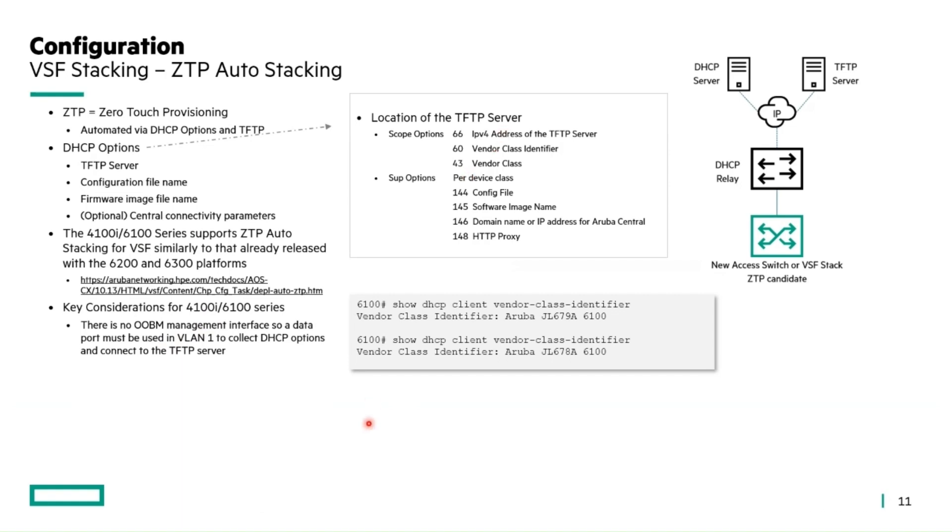VSF stacking auto stacking is supported with the 4100i and 6100 series as well, with the exception that there is no OOBM management interface, so you'd have to use a data port. For ZTP auto stack, you need to specify the vendor class identifiers from the switch on the DHCP server.